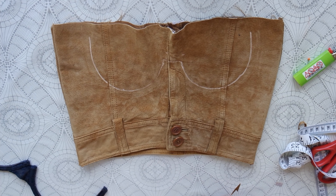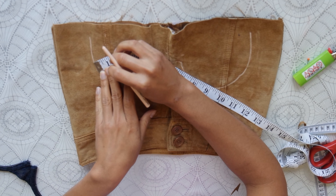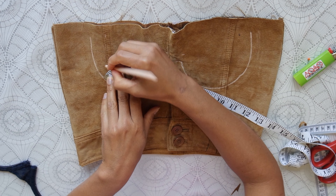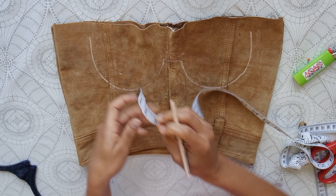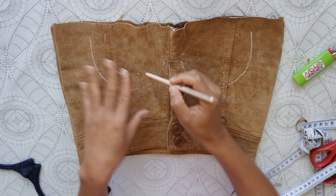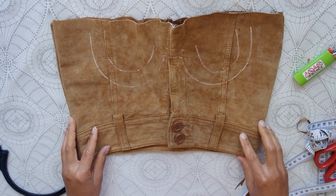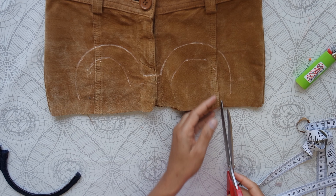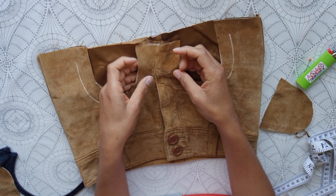Once you've done this step, take your ruler or measuring tape and measure. I measured one inch all the way around, but I later felt that was a bit too much — so you could probably go for about three-quarters of an inch, and that will still be enough. Mark that all the way around just like you see me doing here, and once you've done that, connect all those dots. I am using an eye pencil because it works. Now cut out the fabric — that's where our titties are gonna hang out.